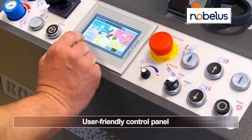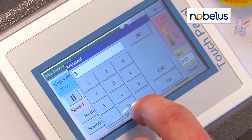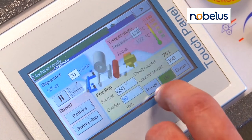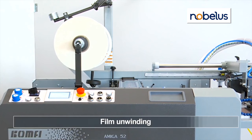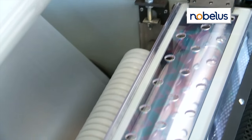A touchscreen control center ensures ease of use, putting all key indicators at your fingertips. A mechanical brake and distribution roller ensures smooth film delivery and unwinding.